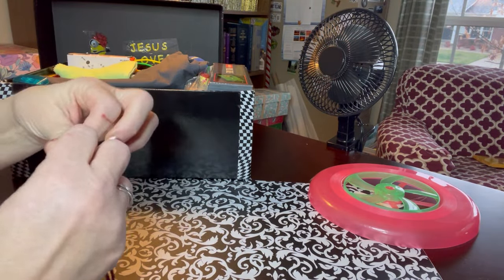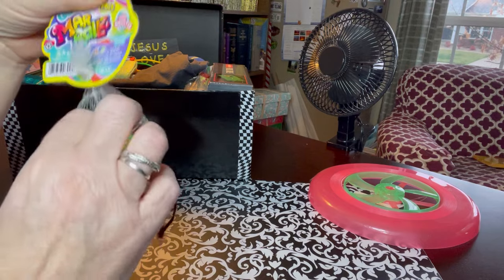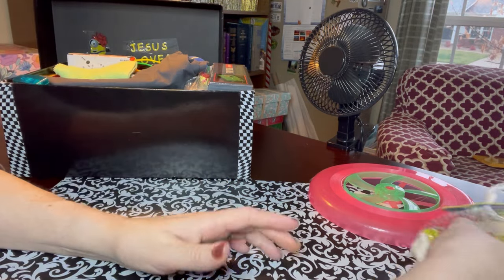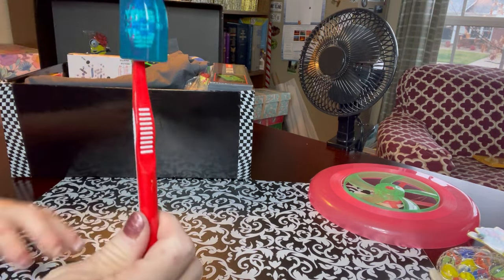These are marbles, so these roll. I put them in this drawstring pouch - I believe this is a set of marbles that I got at Five Below. A green washcloth and a toothbrush with a cap.